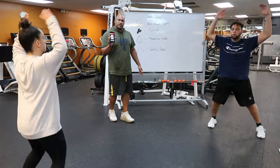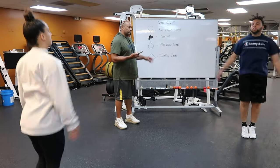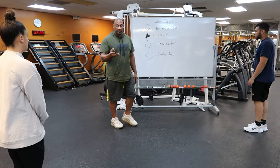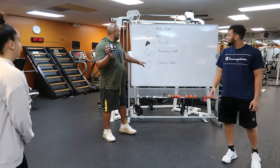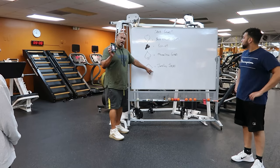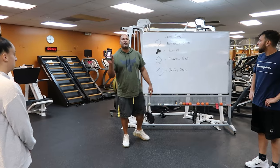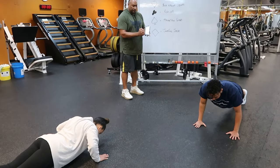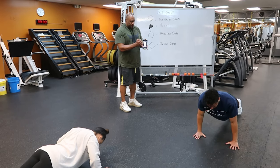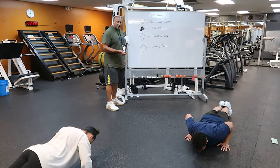This routine will continue until the whole deck of cards has been completed. You don't know what's going to come next. Maybe on the next flip you'll have a club — the designation of the club is push-ups, so that would be seven push-ups. The deck of cards tells you the number of reps to perform and the exercises that coincide with the suits written on the board.